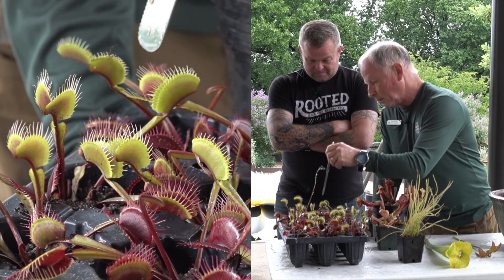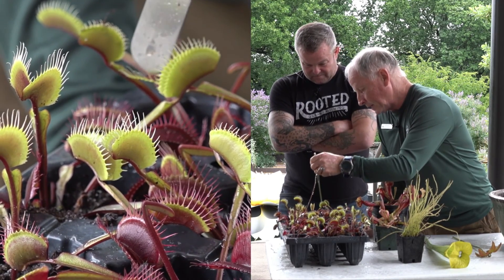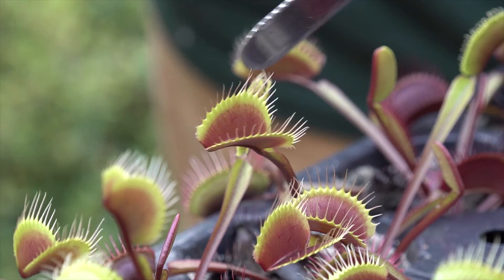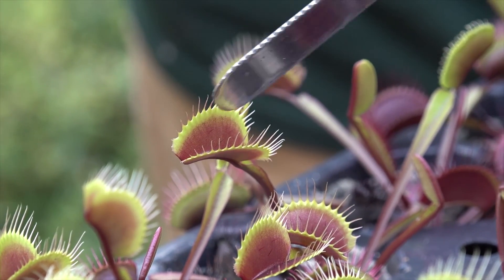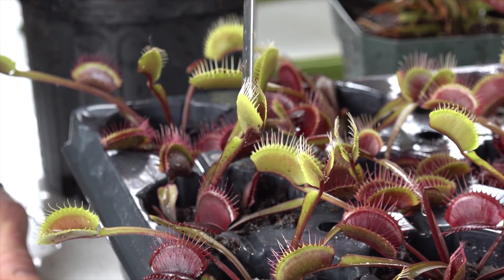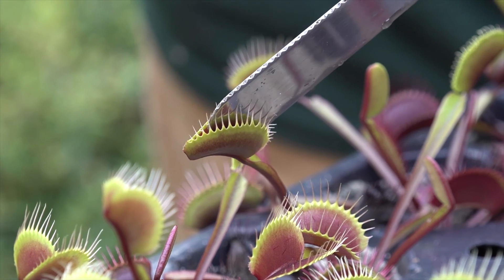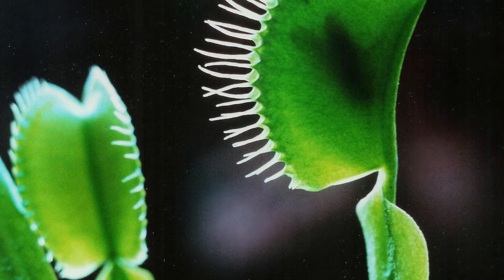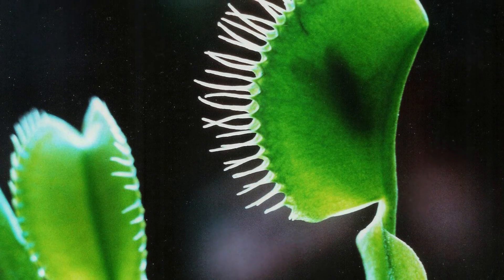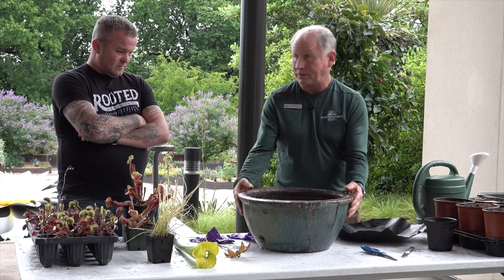The whole thing is like a snare — it's like a trap. An insect can land on one side, not a problem. It can land on the other side, not a problem. Basically the idea is that the insect would need to touch both sides for it to trigger, and once it's in it's in forever — that's the end of the story for the insect.